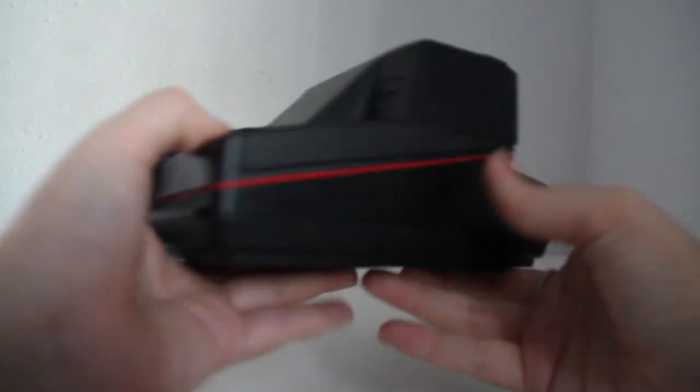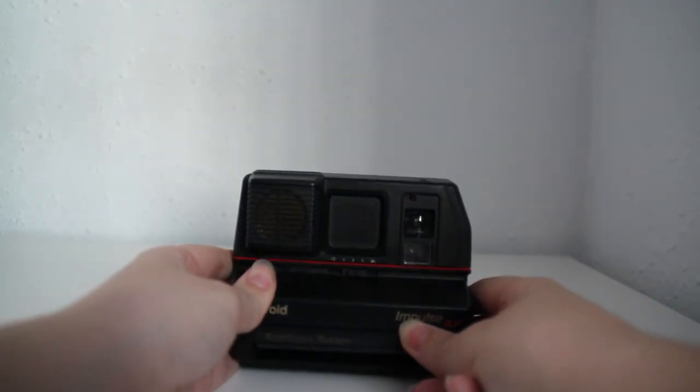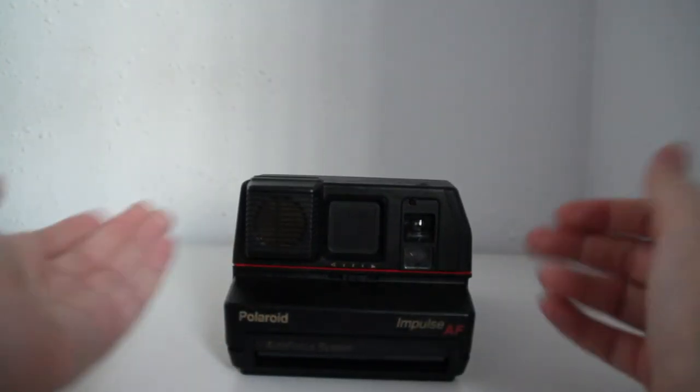It's a really good camera. I picked it up at a thrift store for 20 euros and it's worked quite well for me.